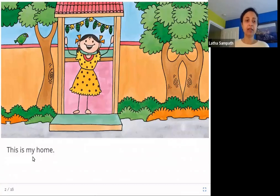This is my home. In this picture you can see this girl standing here at the front entrance to the courtyard of her home, and she is showing us her home. Let's see what is in her home.